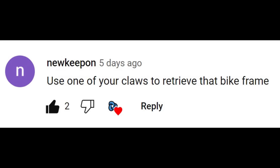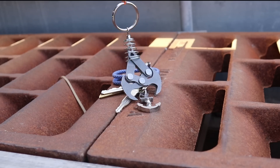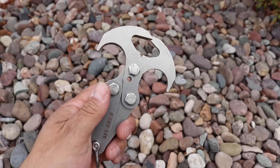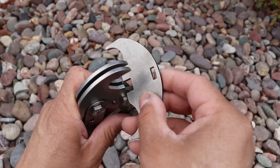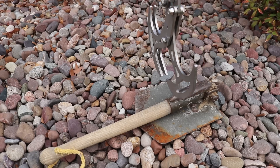This video is for New Keepon. He made the comment: use one of your claws to retrieve that bike frame. What he's referring to is a gravity hook — it's one of my designs, and it's a mechanical claw that doubles as a grappling hook. A gravity hook would absolutely be able to grab that bike frame.